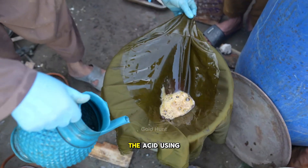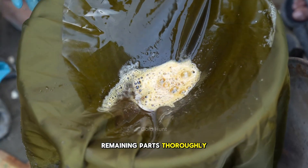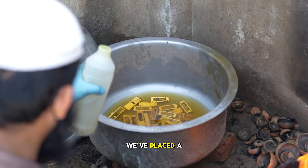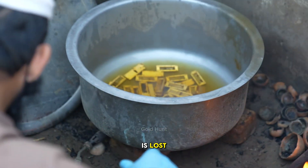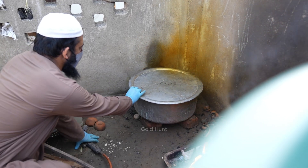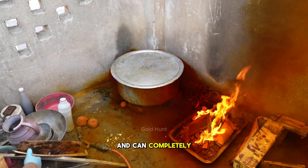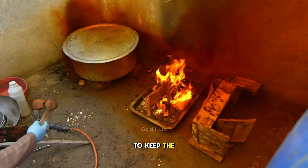Next, we'll filter the acid using a mesh screen and wash the remaining parts thoroughly. Once cleaned, we'll pour nitric acid again. We've placed a cloth over the mesh to catch any small gold particles so that nothing is lost. We'll pour in the nitric acid once again, set it properly, and add HF acid.